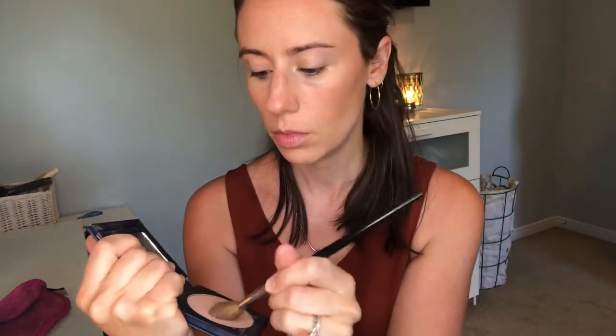Now I'm going in with Halo, which is the highlighter from Beautycounter, with my little highlight brush. Because I have a decent amount of texture on my cheeks, I like to go over the highlight with my damp sponge.